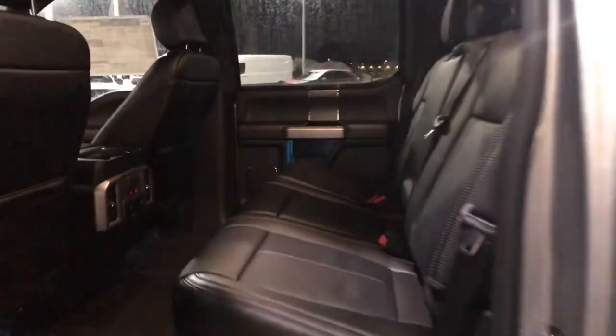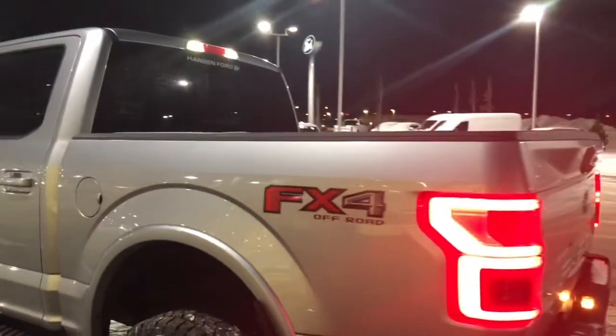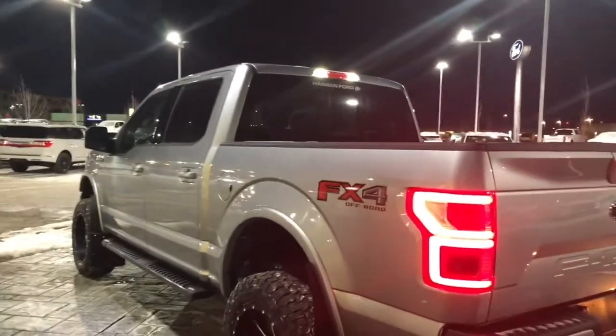Look at that huge cab. You do have the nice sport graphite interior that looks great back here in this Lariat. The back seats are heated, and you also have USB chargers, an inverted power supply, and a 12-volt outlet. The leather looks fantastic. This is a nice short box — easy to park and easy to whip around.